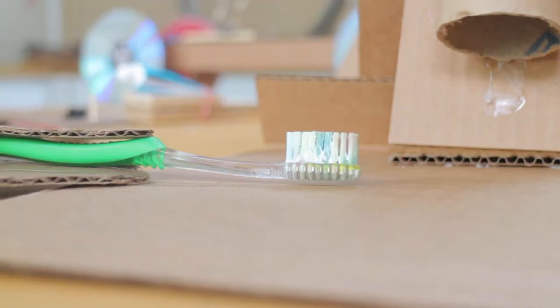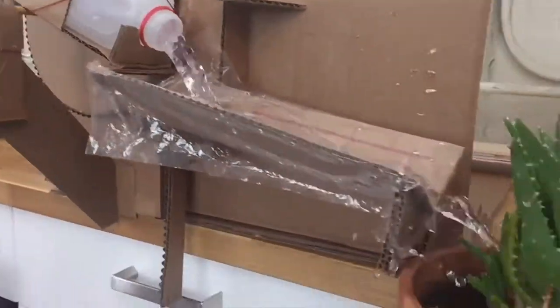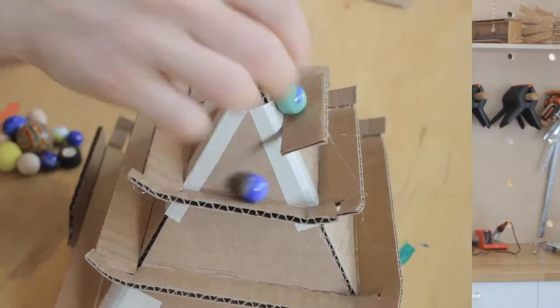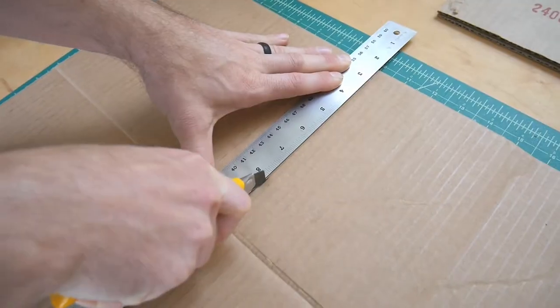I tweak, fix, and test my own inventions all the time and I'll be sharing some tips I've learned along the way to help you out as you develop your own experiments. I'm Paul Long. I have a degree in mechanical engineering and I've been inventing stuff since I was a kid. Nearly all the stuff I create is made from cardboard using a hot glue gun and a box cutter.